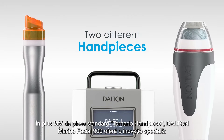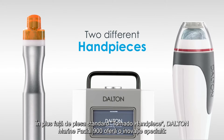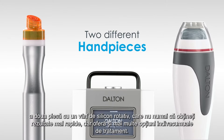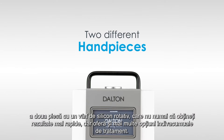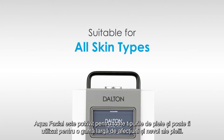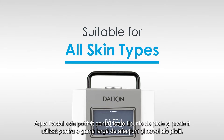In addition to the standard tornado handpiece, the Dalton Marine Facial 900 offers special innovation: a second handpiece with a rotating silicone tip, which not only achieves results even faster but also provides more individual treatment options. Aqua facial is suitable for all skin types and can be used for a wide range of skin conditions and needs.